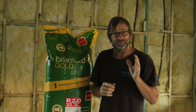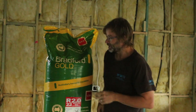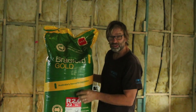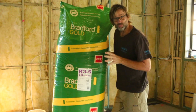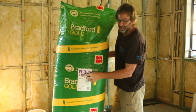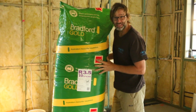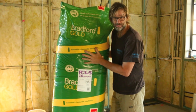We're doing the entire house because in various rooms we have air conditioning, and we want to keep that climate just right. So Bradford Gold 2.0 does the job beautifully. And to work alongside the wall bats, up in the ceiling we're using Bradford Gold R3.5 ceiling bats — these bad boys will do the job perfectly.